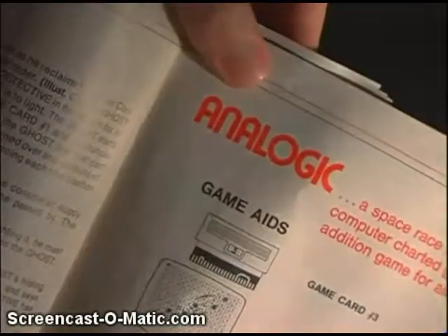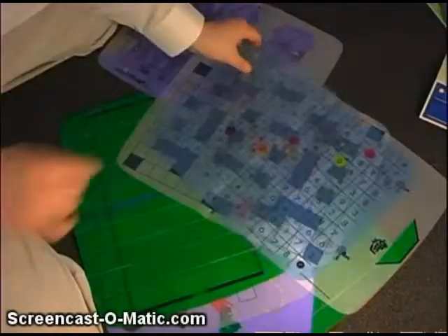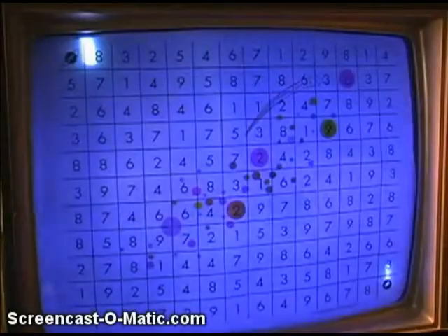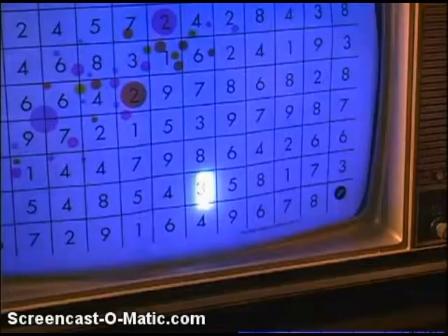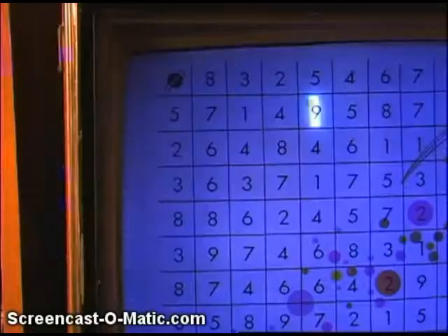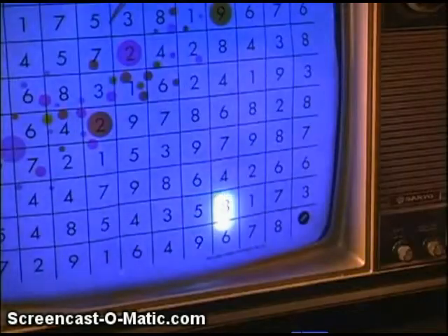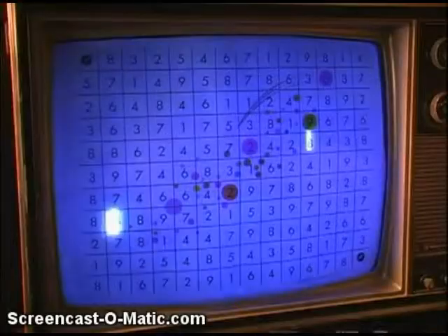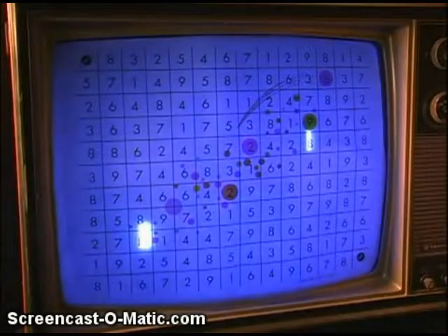This one's called Anal Logic. Yeah, that sounds fun. It's supposed to take place in outer space. You each start on your own planet — the idea is to get to the other player's planet by following a pattern of numbers. You figure out the patterns by adding the numbers of the last player's move. It might sound like a complete waste of time, but that's because it is.